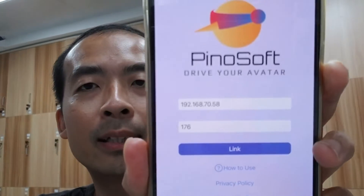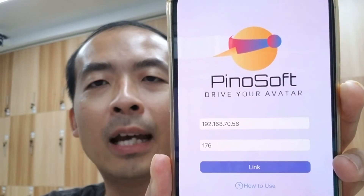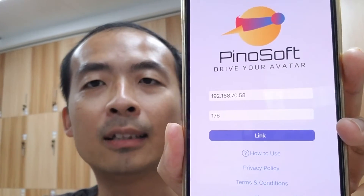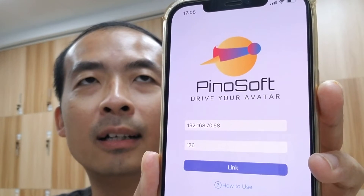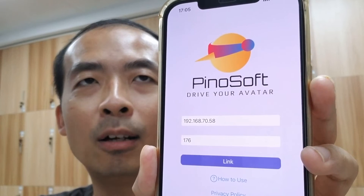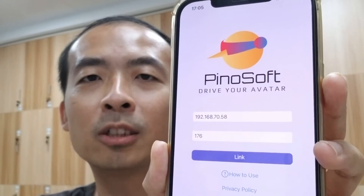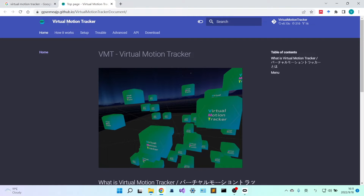So I have shown you the pretty cool VR body tracking, and that is with this app, Pinot Soft. You can just search Pinot Soft from the app store and download it. It connects with your PC, and you need SteamVR. You also need to install a free connection software on your PC, which is called Virtual Motion Tracker. So let's see how to install the Virtual Motion Tracker. Before using the Pinot app, you have to download the Virtual Motion Tracker. This is the plugin for SteamVR.